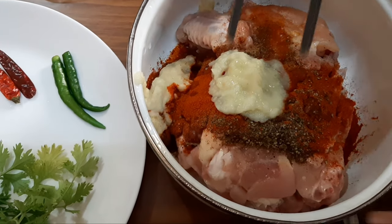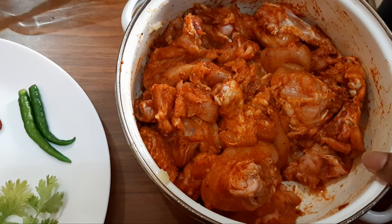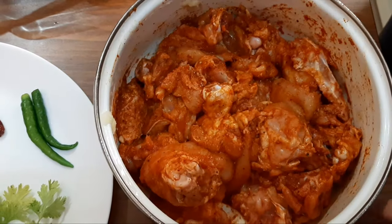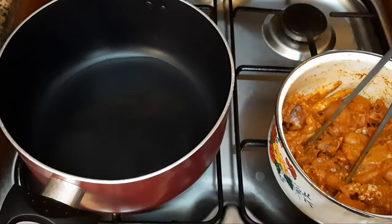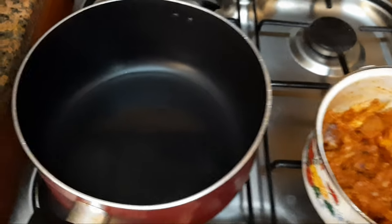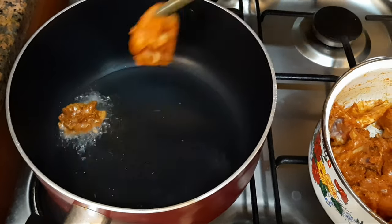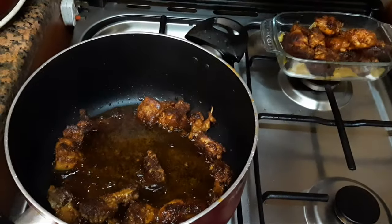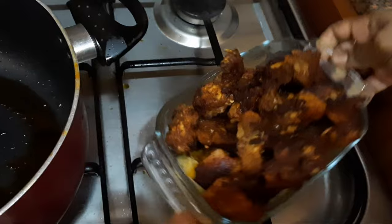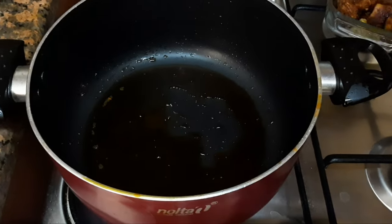I will mix the chicken with a little bit. I will fry the chicken with a little bit of oil. Now we add 1 cup of chicken pieces and 1 tablespoon of chicken pieces.